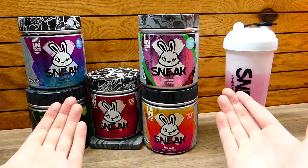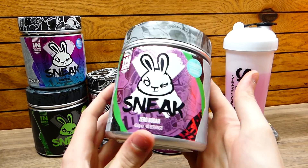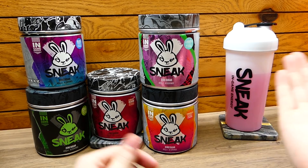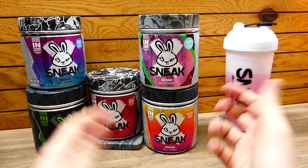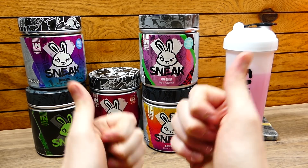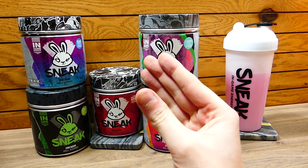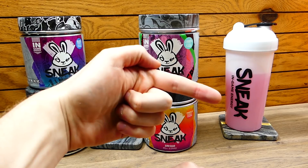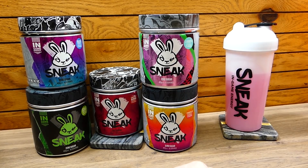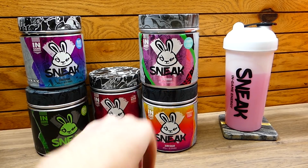Make sure you guys check that out. Thank you guys so much for watching — I hope this video helped you if you're interested in picking up Sneak energy, because I can seriously back them up 100%. I love their flavors and I use it all the time. Make sure you guys go check out all my Sneak unboxings, go check out my last video, subscribe to the Speedy Gamer and the Speedy Diver for more daily videos. Thanks for watching everybody and I'll catch you guys on the flip side.